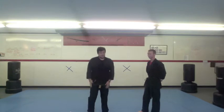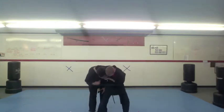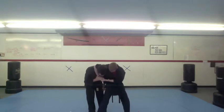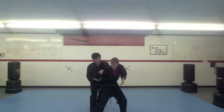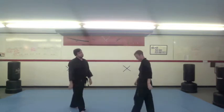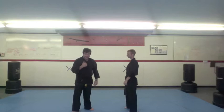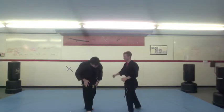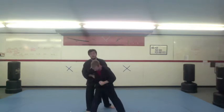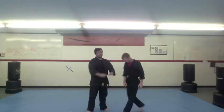This one is against the side headlock. So he grabs me here. If he's holding on tight with both hands, I need to get some space to breathe. I'm pulling down and I can pop him in the groin. Then I pull down, slip my head back, slide under, knee, and shove. If he's not grabbing but punching with that other hand, this hand has to stay here to protect. When I get a chance, slip out, finish, shove again.